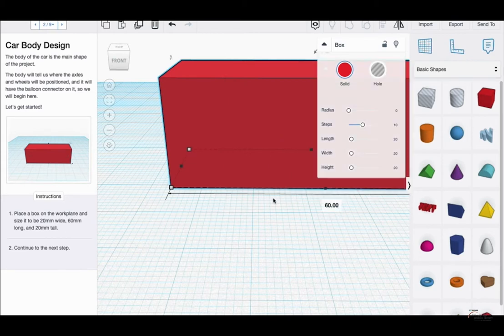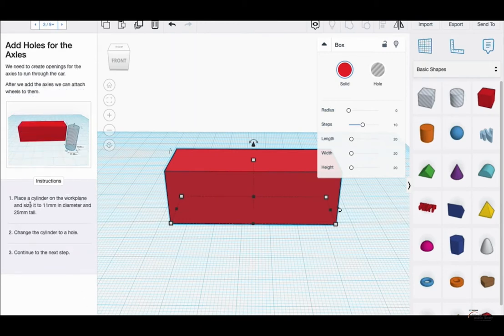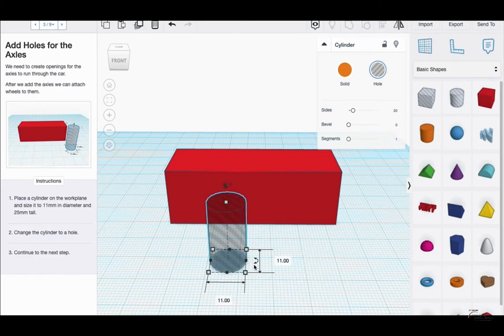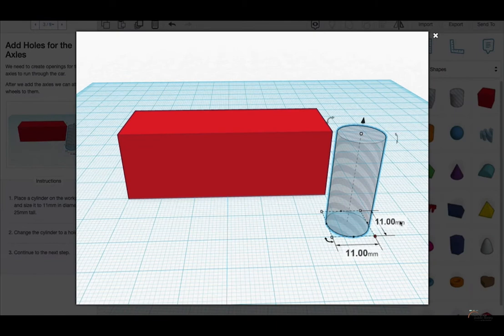I'm clicking on the white squares at the corners and then clicking in to type the dimensions. I personally find that a lot easier to control than stretching out the corners. Now, place the cylinder on the work plane and size it to 11 mm diameter and 25 mm tall. When you're changing the diameter, you have to make sure you change both sides, and then change the height to 25 mm. For those who need a photo reference, the 11 mm diameter is shown in the photo as well. Don't forget to reference the photos if you need a little extra help.